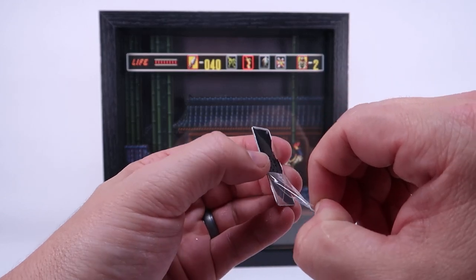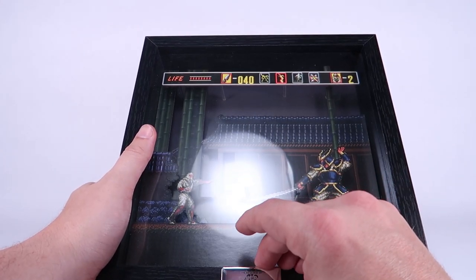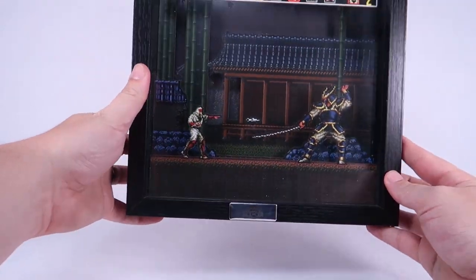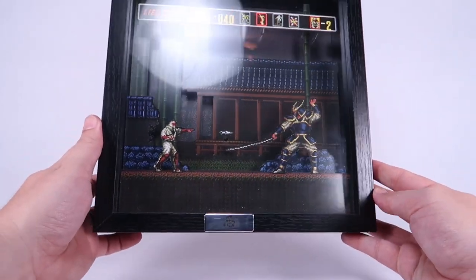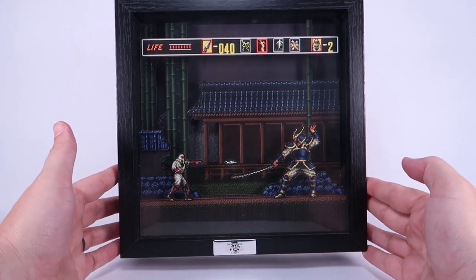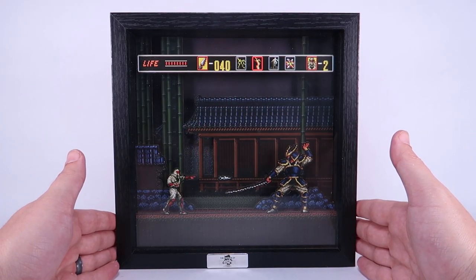We can peel the protective plastic back, then remove the sticky piece on the back, and position it — I'm going to put it on the bottom. It's a little off center — that's what I get for just sticking it on in the video without measuring it. If you're going to do that, I would definitely recommend measuring first. You can put it on the bottom or at the top, but it's a totally optional piece — you don't even have to use it at all.